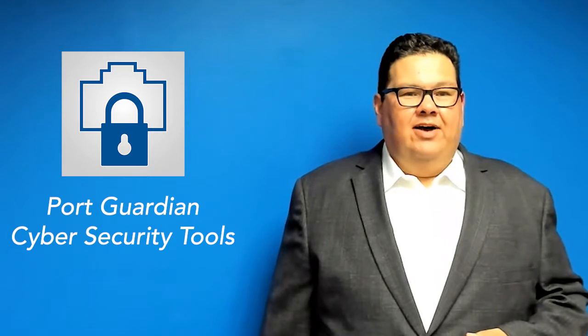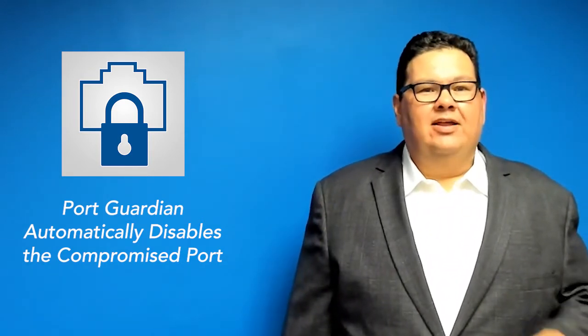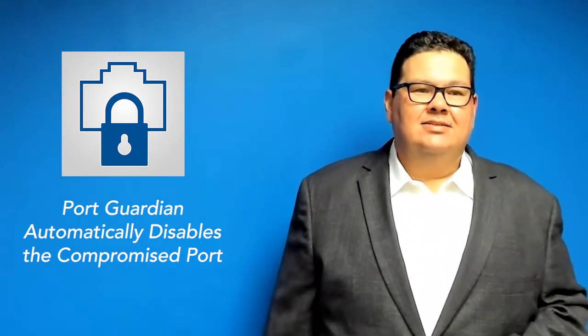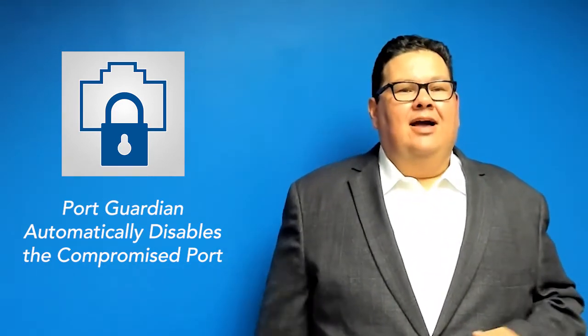Anyone with physical access to the switch can unplug an existing device and connect a laptop to an active port to gain access into the network. When you enable Port Guardian on a ComNet device, as soon as a device is disconnected from a switch, that port will be shut down automatically to prevent unauthorized network access — which is simple, but yet highly effective.